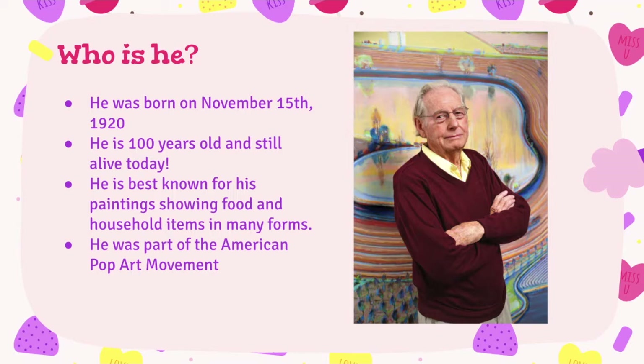He's best known for his paintings showing food and household items in many forms. And because of this, he was actually part of the American pop art movement, which was a movement in art history that focused on artists who created artwork showing imagery of things that everyone sees. It's called pop art because it's about popular art — things that were popular at the time.